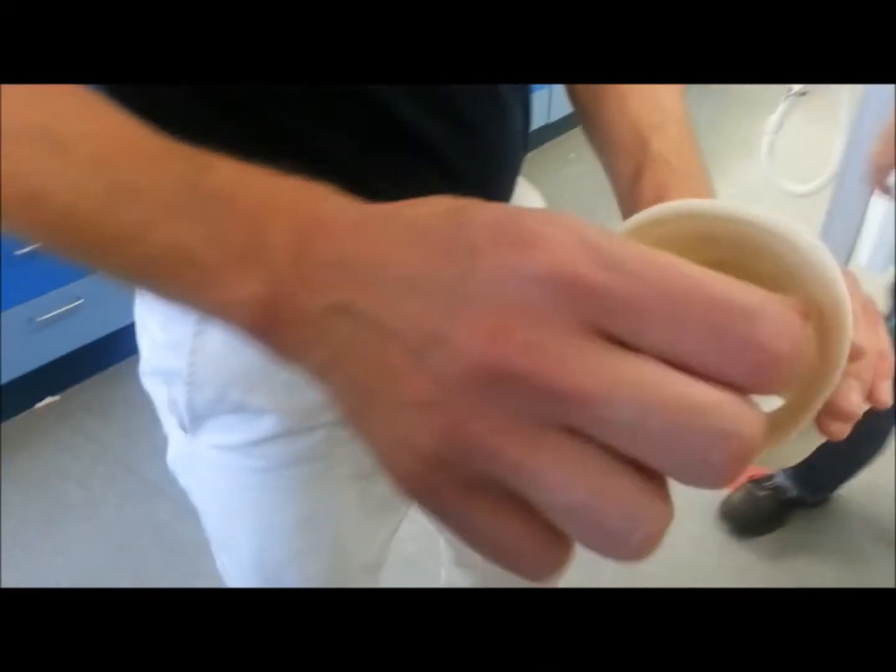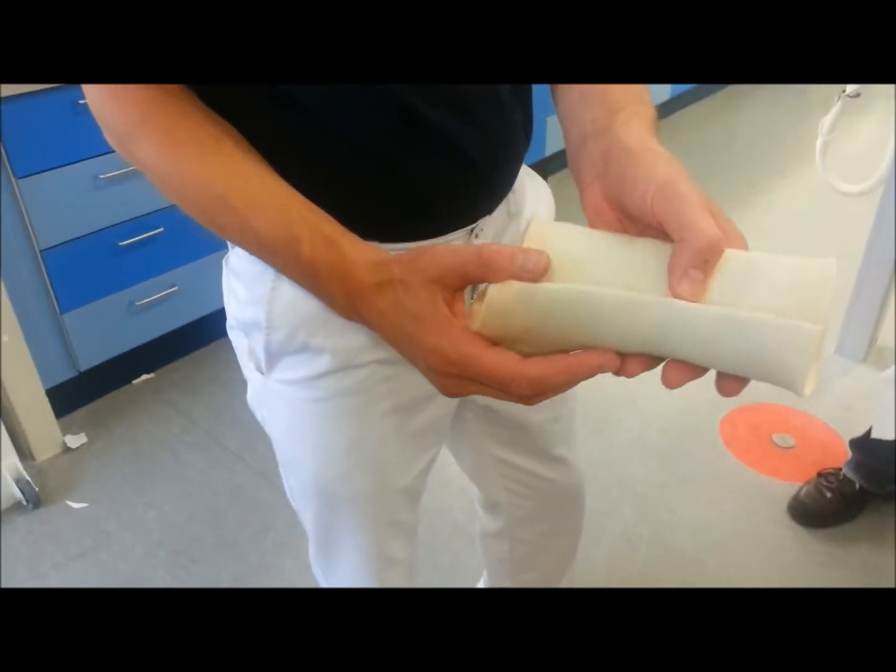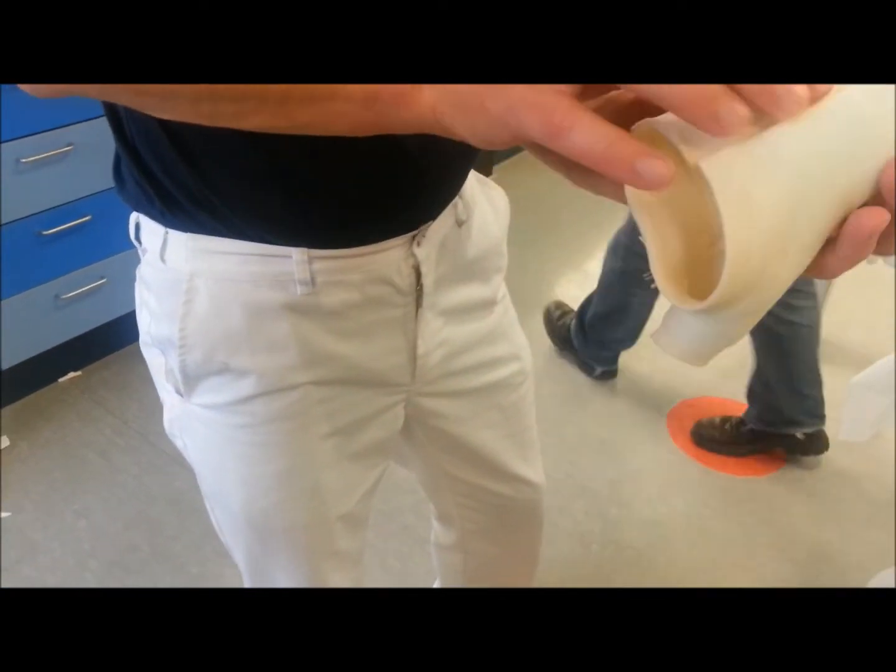This is still in the stockinette and you have to wait about 2-3 more minutes.